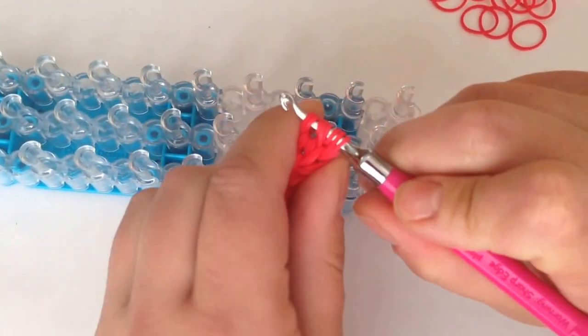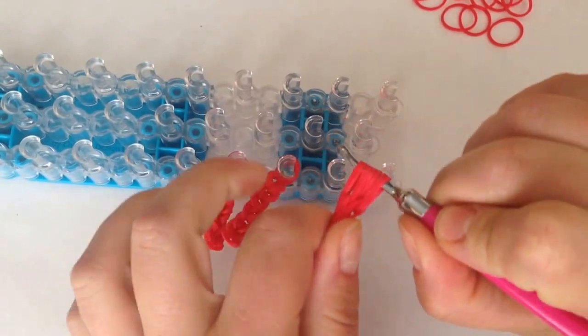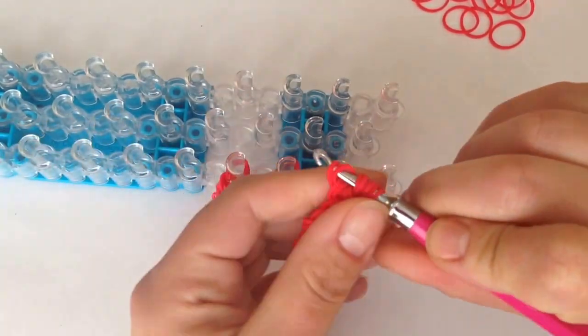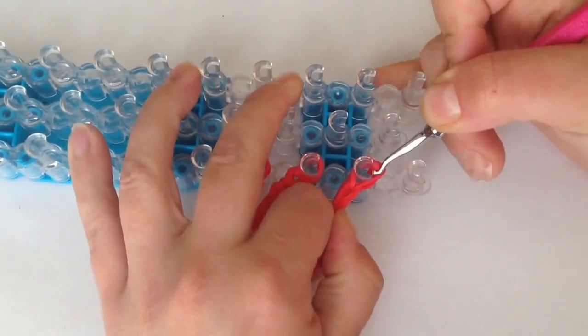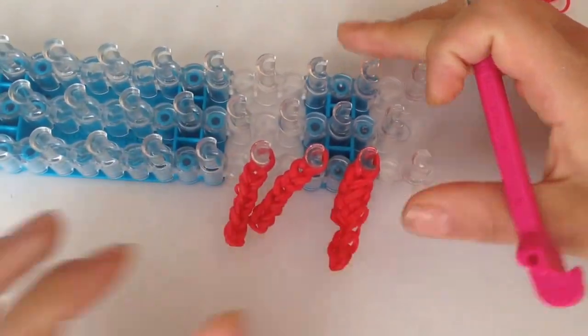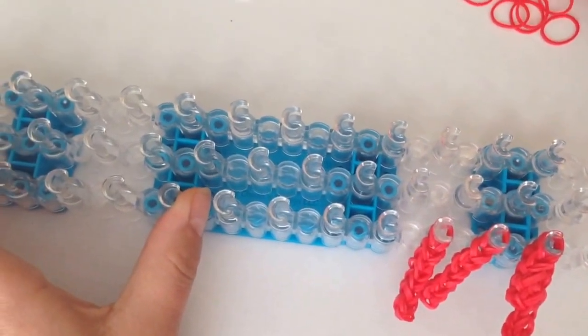The tricky part is, if you have extra hooks, that's great. Or you can just give it a little stretch and put it at the end of your loom and save it for when we're ready to use it.